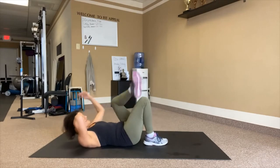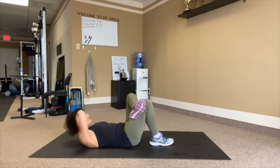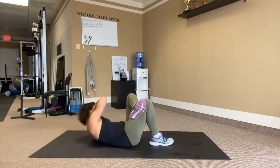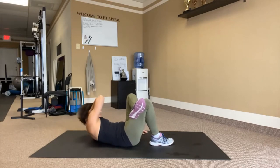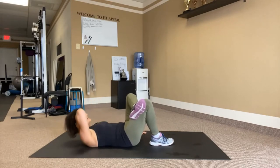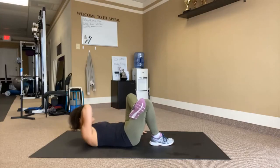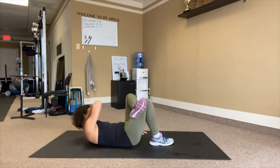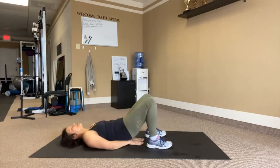Change legs here. Big breath — elbow to knee: 1, 2, 3, 4, 5, 6, 7, 8, 9, 10 — five more: 5, 4, 3, 2, 1.